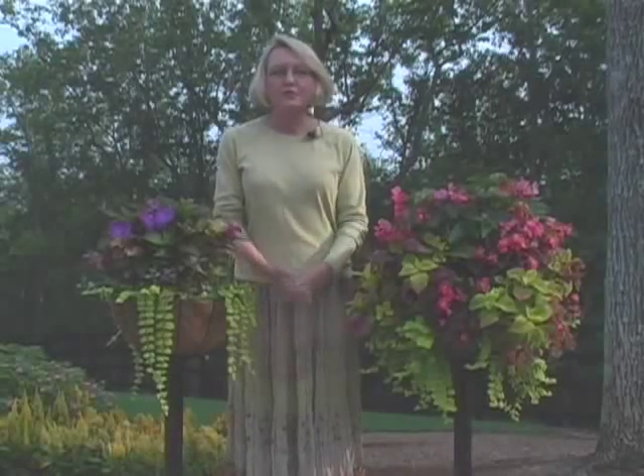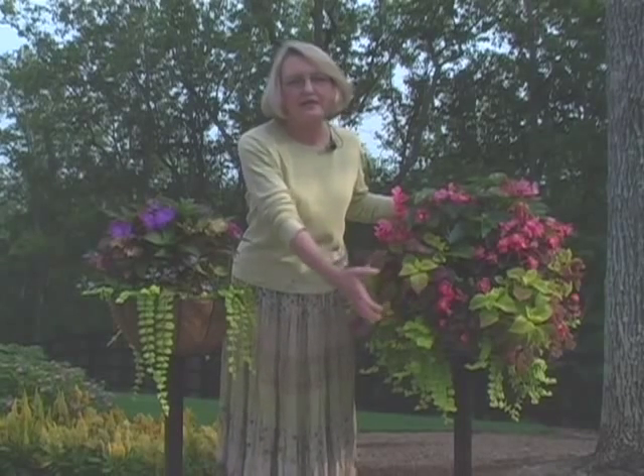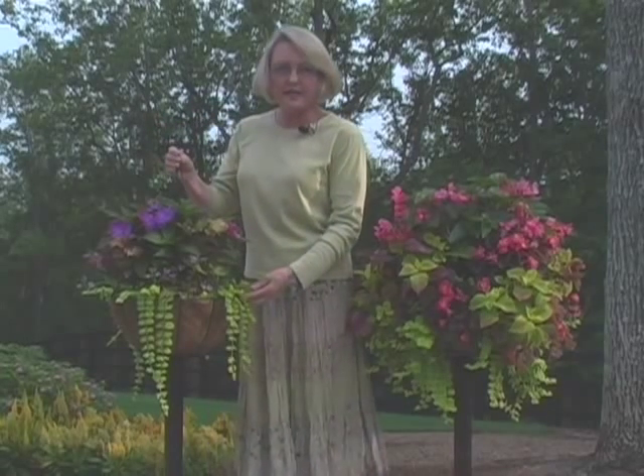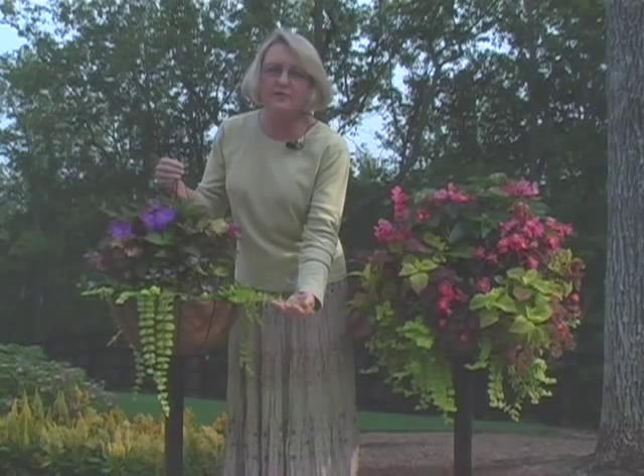The goal with hanging baskets is to create giant flower balls with the sides of the basket covered as well as the top. Traditional hanging baskets like this one are planted in the top only, and it's going to take months for these little trailers to completely cover the sides.